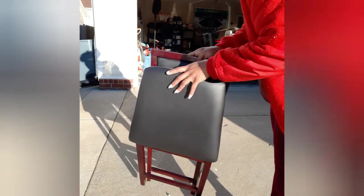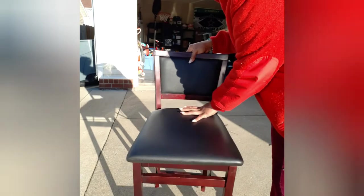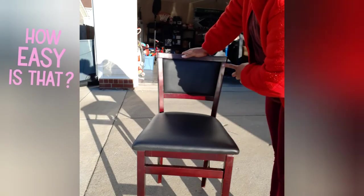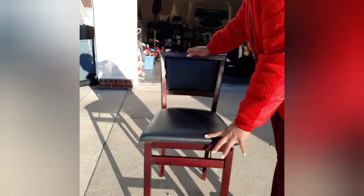Looks like you should just be able to fold it out and push it down. There is a little damage here on the front, but like I said, this is used and a little cheaper than the original. I'm gonna sit down and see what we've got. Hey y'all, welcome back — don't forget to like, comment, and subscribe!